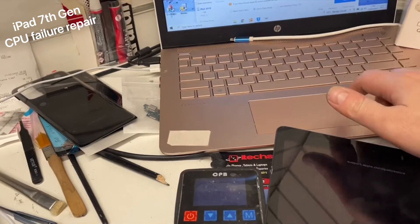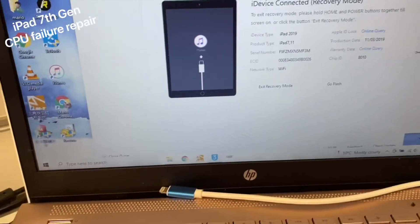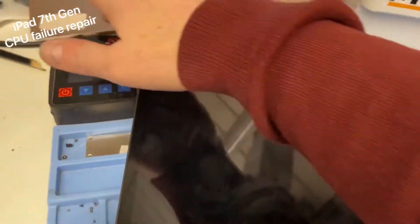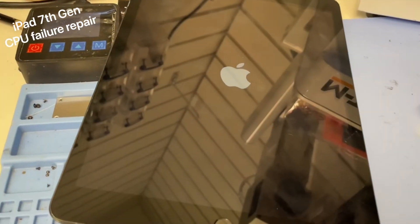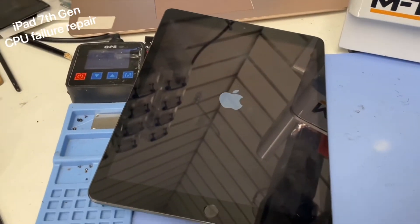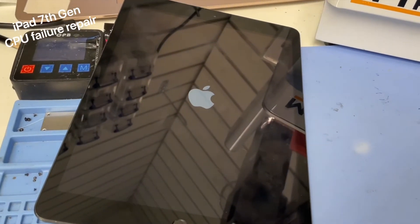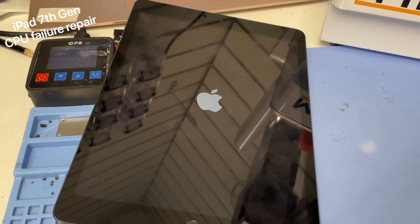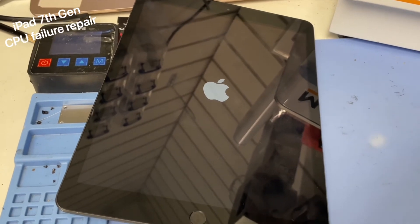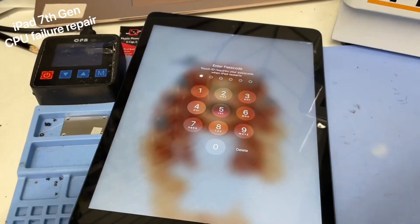After assembly we get an image which is great, and it's still detected by the computer which is great. All I'm going to do is try and kick it out of recovery mode, because we were trying to do a restore earlier which stuck it into recovery mode - so hopefully fingers crossed, and if not we'll have to flash it. Awesome - job's a good one.